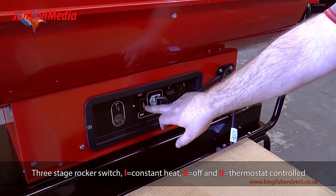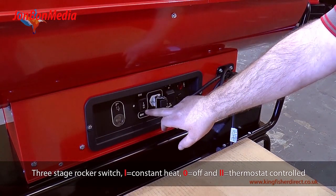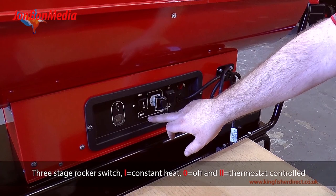3-stage rocker switch: 1 equals constant heat, 0 equals off, and 2 equals thermostat controlled.